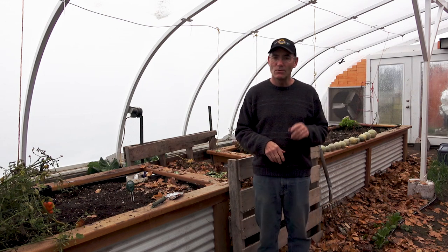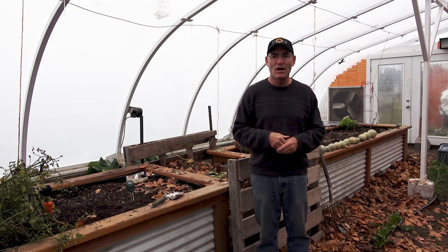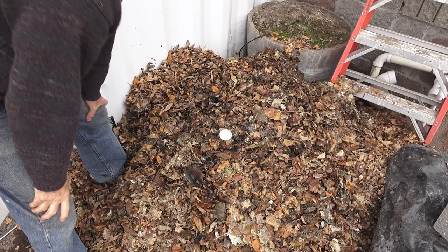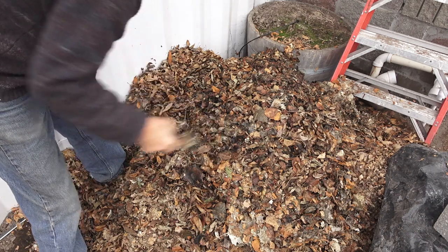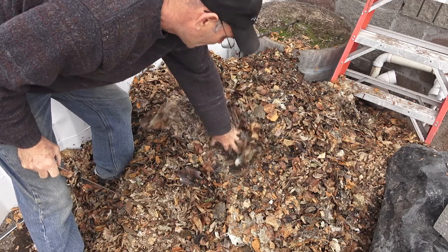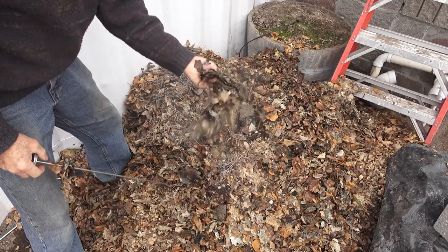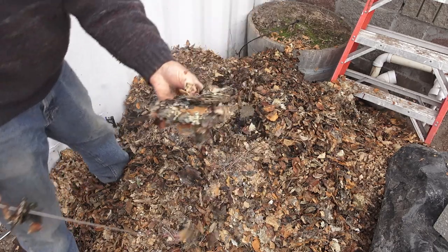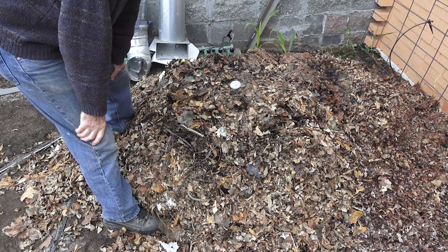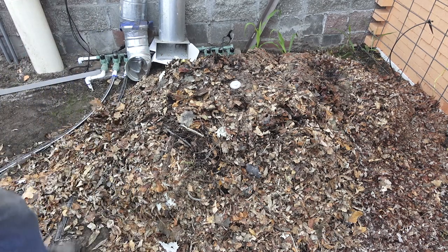I also put two other piles — one in each corner — of that chopped up material. Let's go see how hot those are. It's about 88–89 degrees, cool on top and still pretty moist. You can see all that mycorrhizal activity in there just breaking it down. It looks like it's going to catch up to the other pile — it's already at about 87–88 degrees.